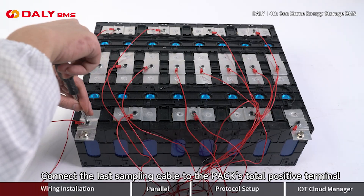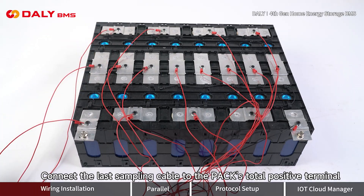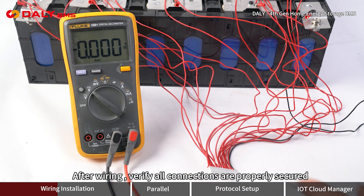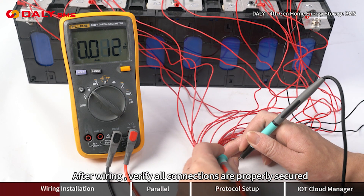Connect the last sampling cable to the pack's total positive terminal. Do not plug the sampling cable into the BMS during soldering. After wiring, verify all connections are properly secured.